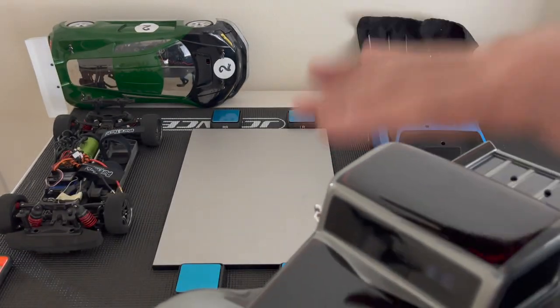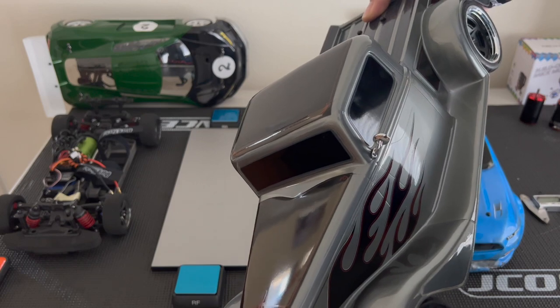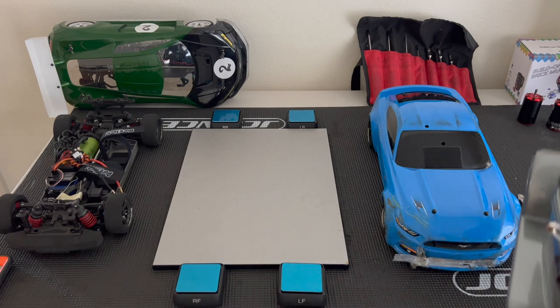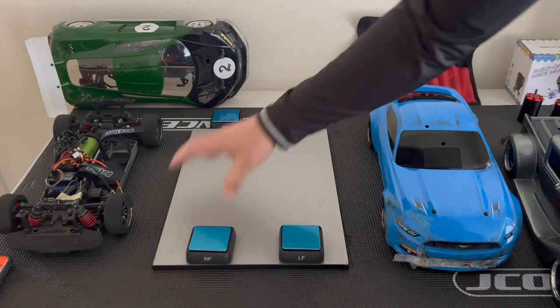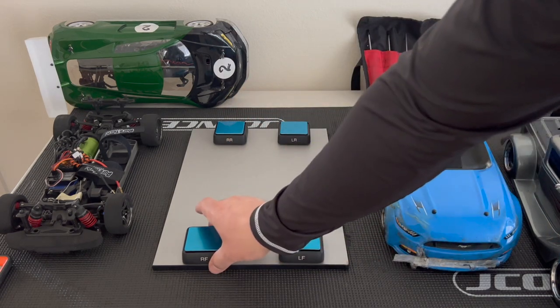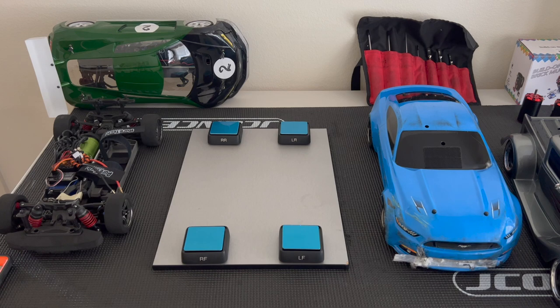Let me put this on the corner weights. A long time ago I also did a video before this thing was re-released — Traxxas had released the Factory 5 previously, stopped, and then re-released them. The 2.0 is the lightest vehicle. The Corvette is about 300 grams heavier than the 2.0. If you like the Corvette for the looks, go for it, but the 2.0 is lighter. Traxxas does make a Corvette body that fits the 2.0, so that's something to keep in mind.